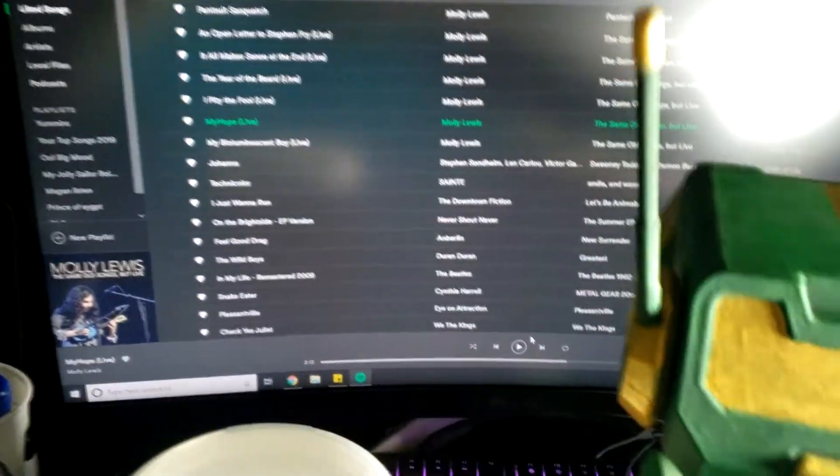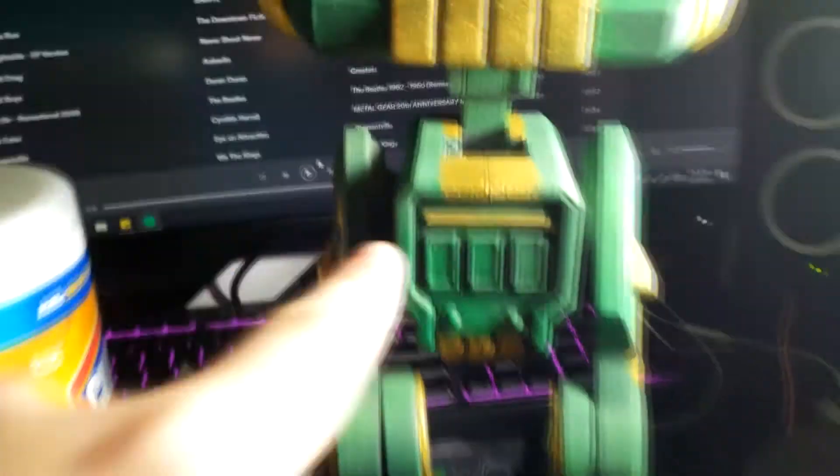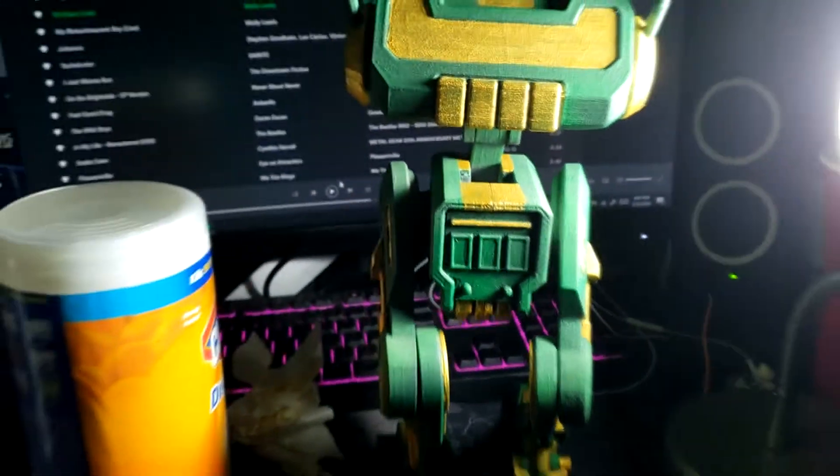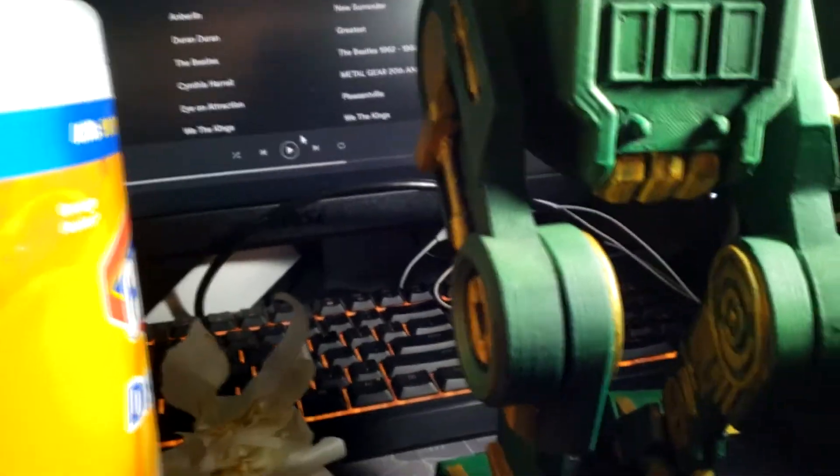When all that dries, I need to hit that spot again. Then when all that dries, I'm going to weather it, and then he'll look all pretty.